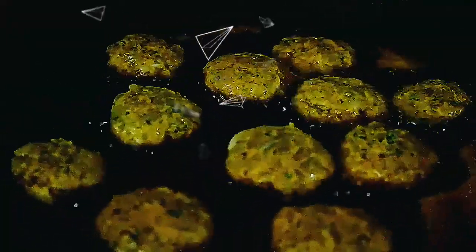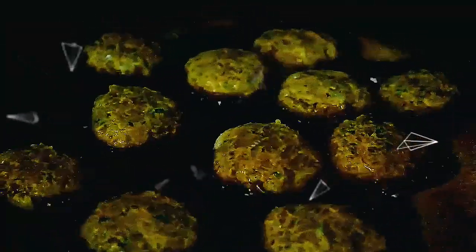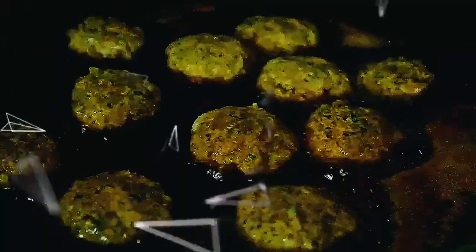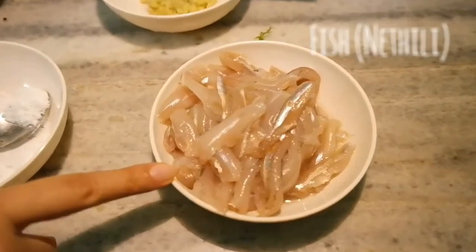Hello friends! Glad to catch you all again with a snacky vlog. Today we are about to prepare an easy snack recipe which can be served as a tea snack. Our snack is going to be Surnine Fish Cutlet. The ingredients needed are...